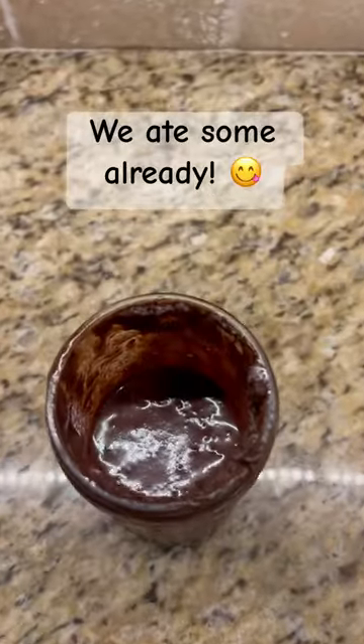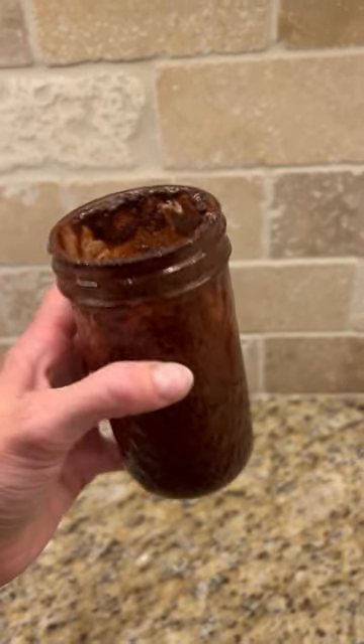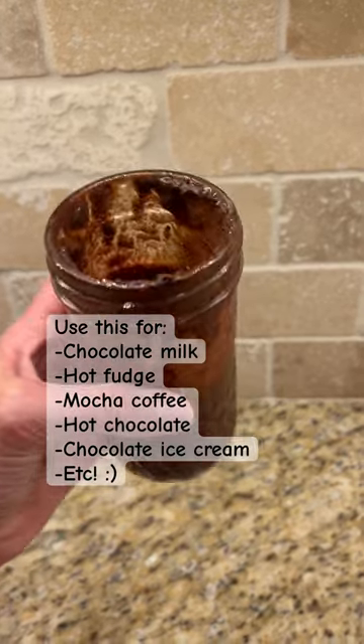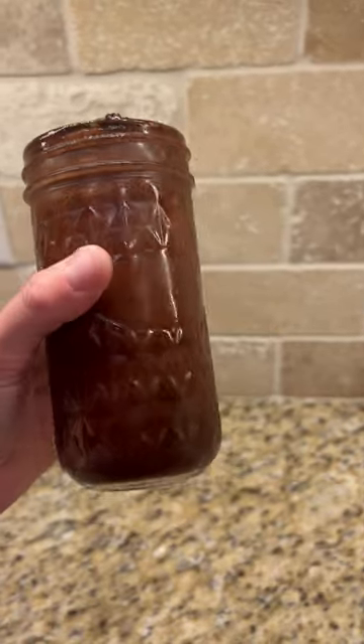And here it is after it's been set in the fridge overnight. Look at how thick this is. The difference between this and Hershey's chocolate sauce is obviously that this is all natural. But to me it's like the difference between Dove chocolate and Hershey's chocolate — it's just so much better. It's so rich and creamy. It's amazing. You've got to give this a try.